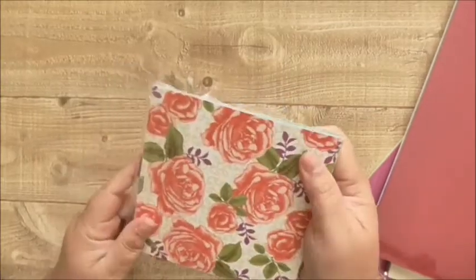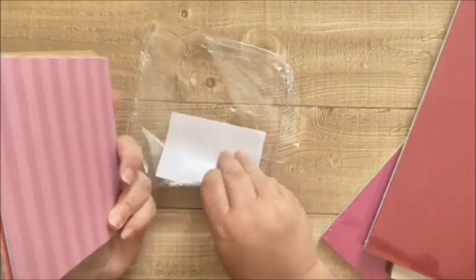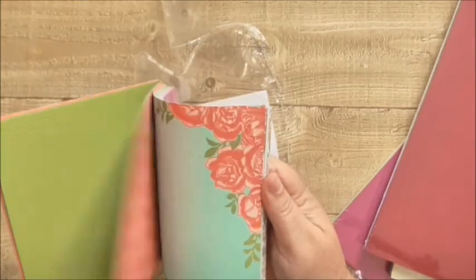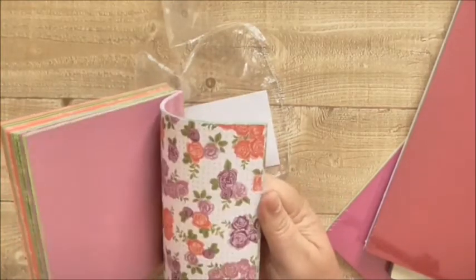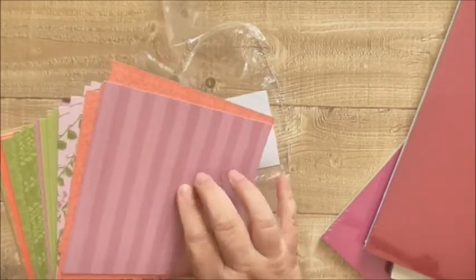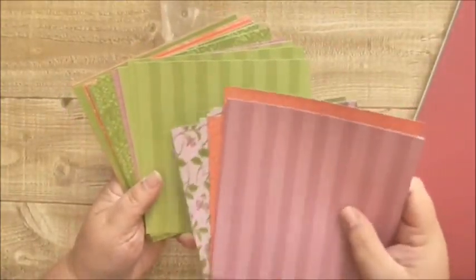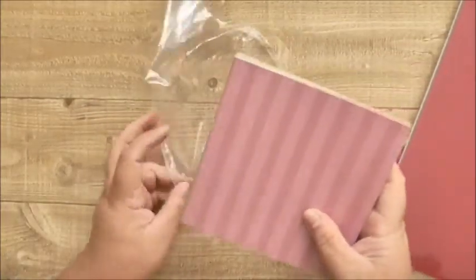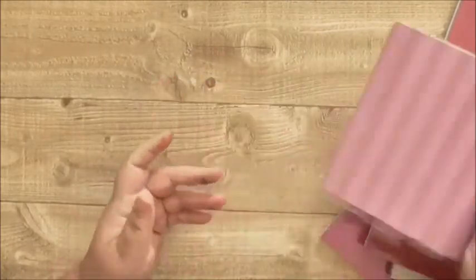Then I got this gorgeous DSP stack, which is the Petal Garden. I don't think I've had this before because I don't recognise any of the designs — though that pattern there is very similar to one that's in one of the current stacks, the Tropical Escape or whatever it's called. That was just a few pounds — I think three pounds something — so that was a bargain.